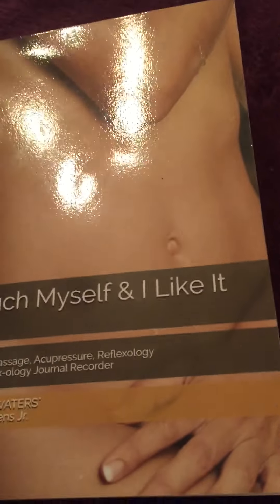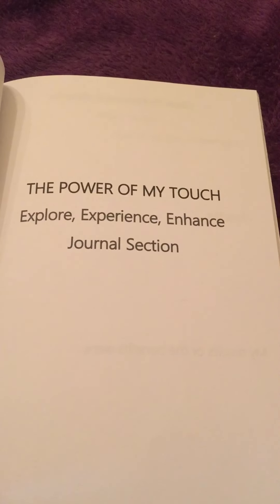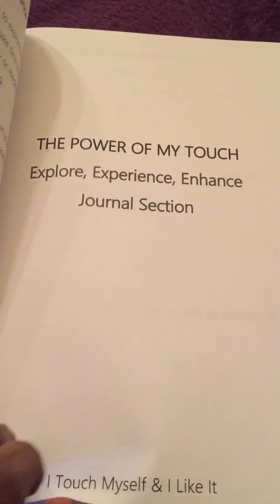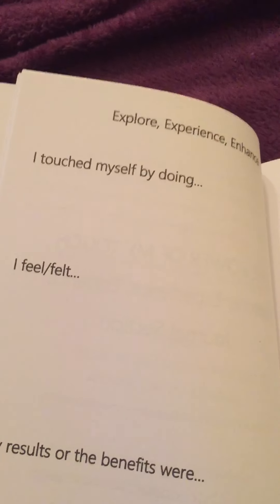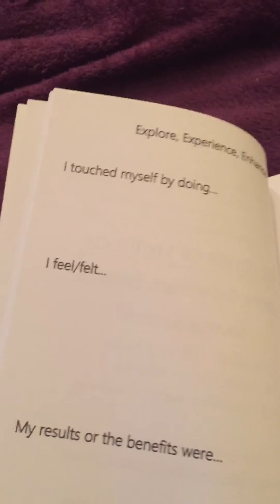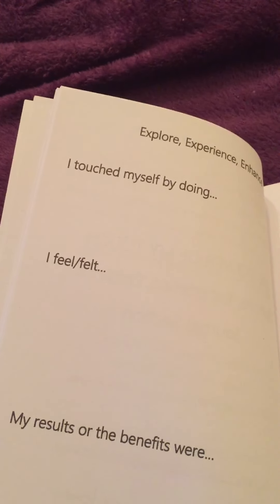We're going to come over to the recorder. I always like to come to the section called 'The Power of My Touch' — it's all about explore, experience, enhance. It's the journal section. If I was doing the recording, I would note that I touched myself by doing reflexology for my pancreas. And how I felt — well, I felt pretty good, definitely felt pretty good as I was doing it, and I was also setting my powerful intention.